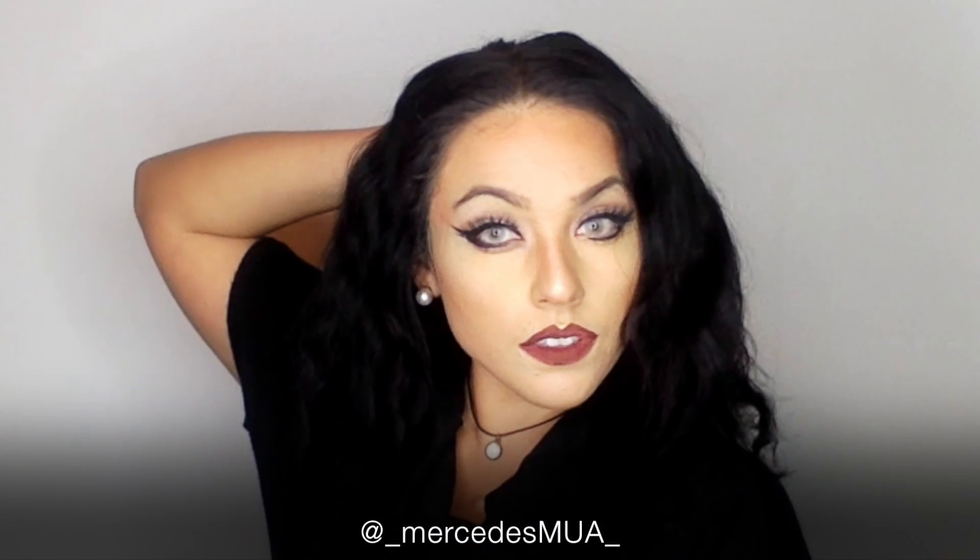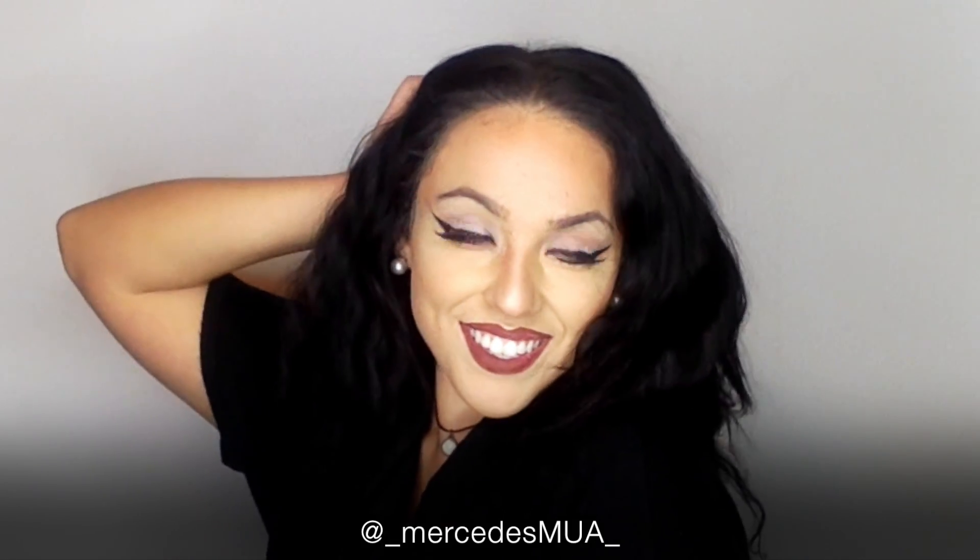Let me know what you guys think of the finished look and don't forget to subscribe to my channel. Thank you guys!